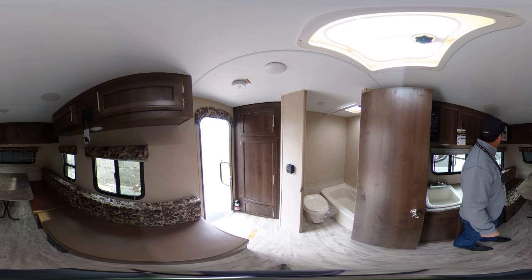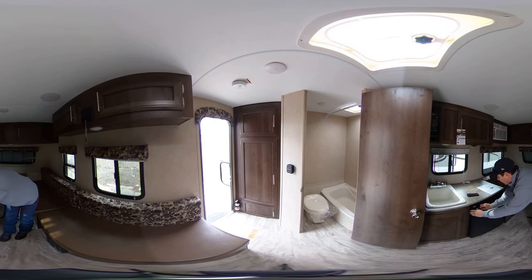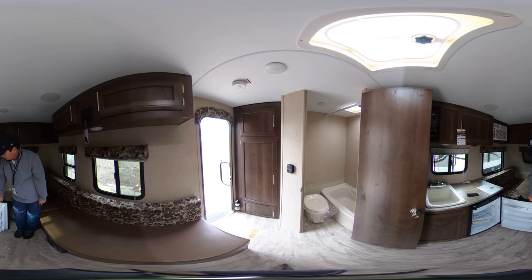Off to the side here you have your AC unit. Right here behind you have a nice size little refrigerator.